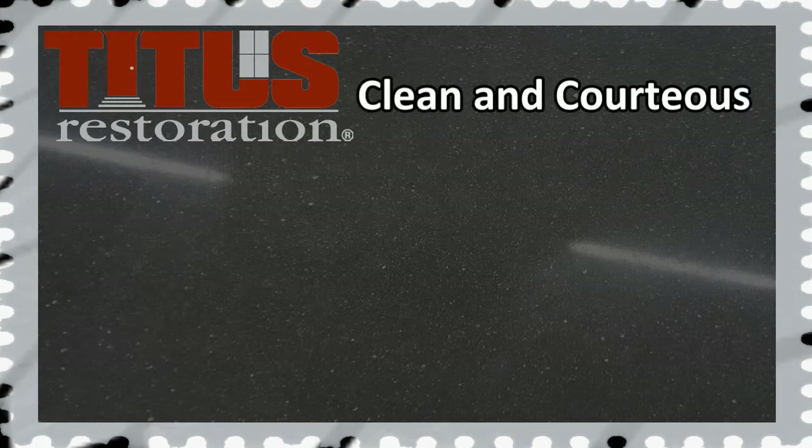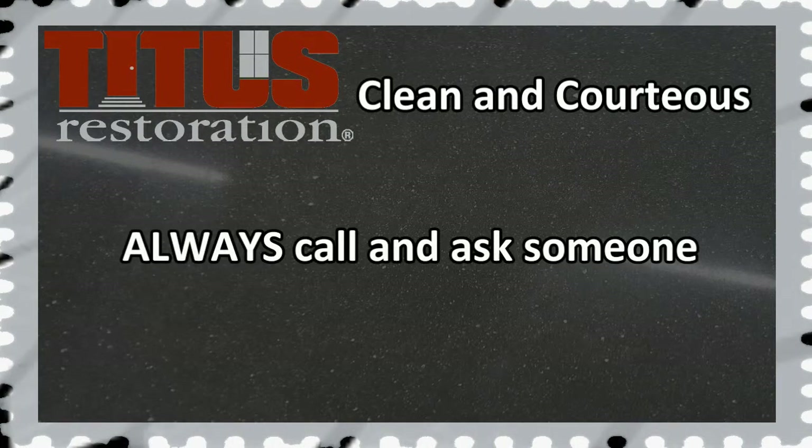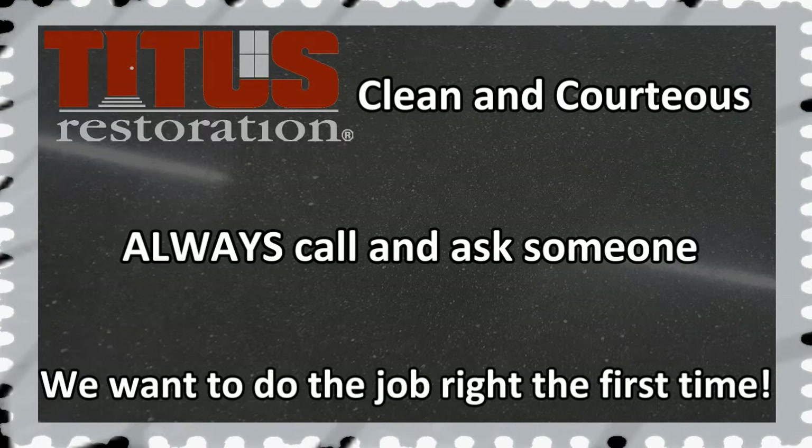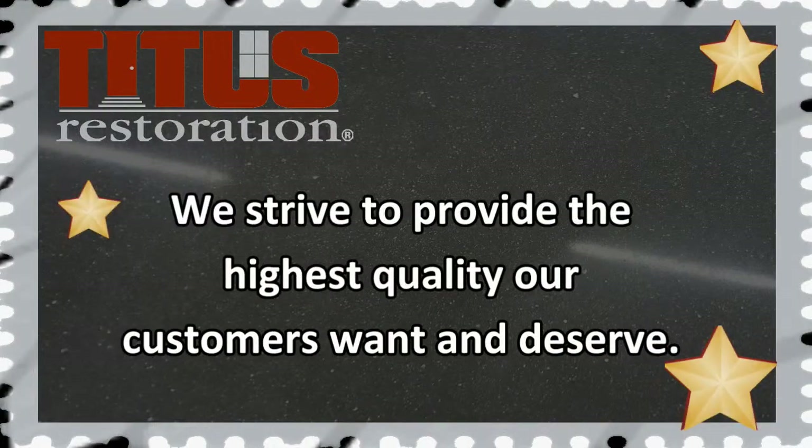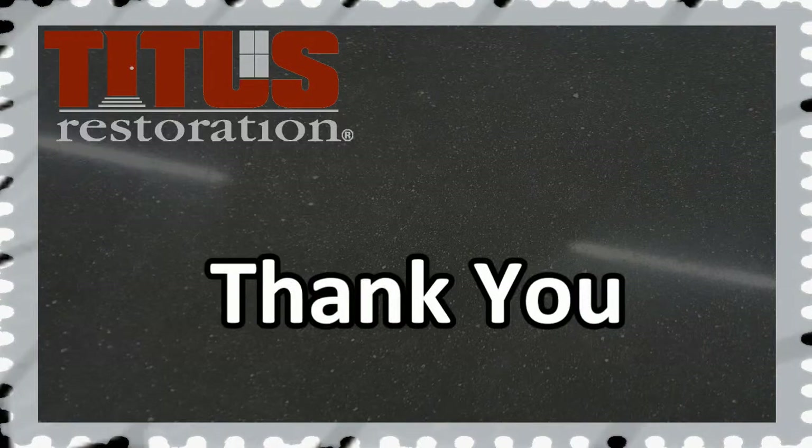Remember to always be clean and courteous while on the job. If any questions or doubts arise during a job, always call and ask someone. We want to do the job right the first time. We hope this helps you in your training. We strive to provide the highest quality our customers want and deserve. Thank you for watching.